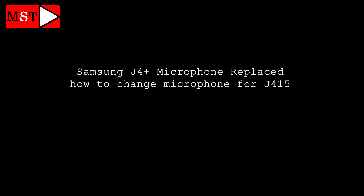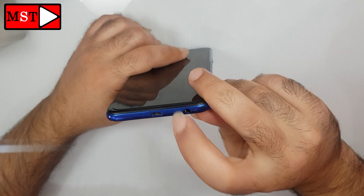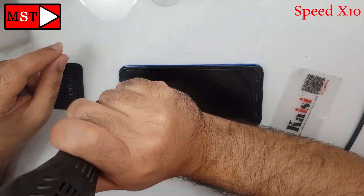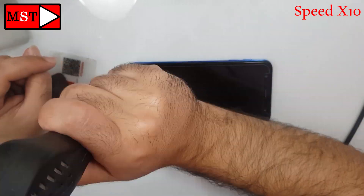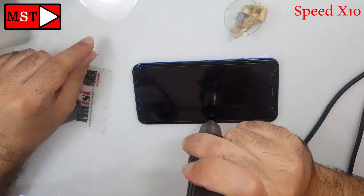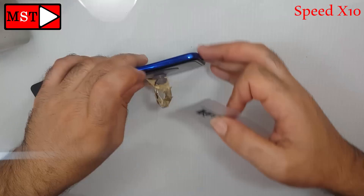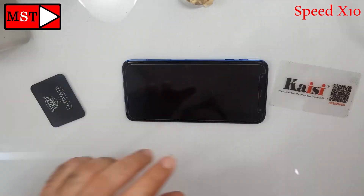Hello folks, today we have a Samsung J4 Plus microphone replacement. Let's see how to replace a microphone on a Samsung J4 Plus. Heat your screen at 250 degrees and use the plastic piece — you need to heat it more every time. You need to heat it; this device isn't easy to open. If you rush, you will break the screen, so you need to be slow.